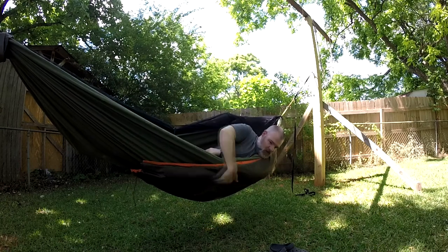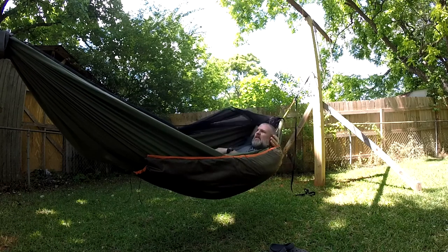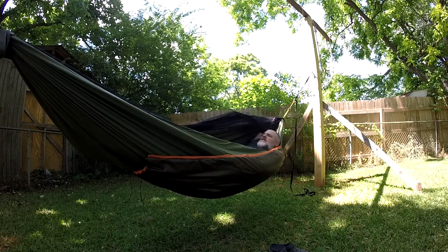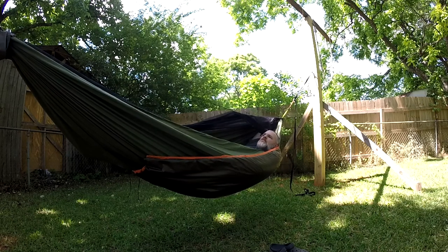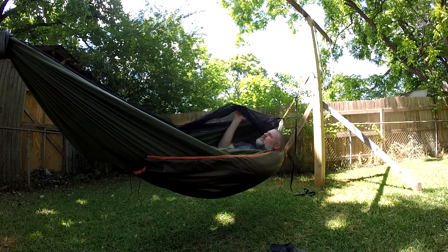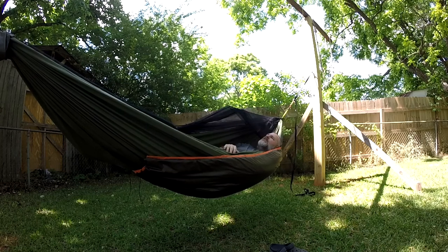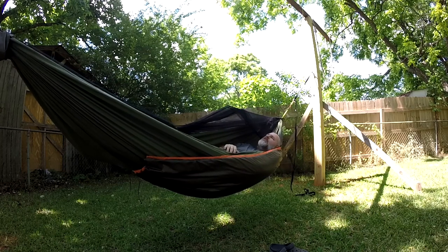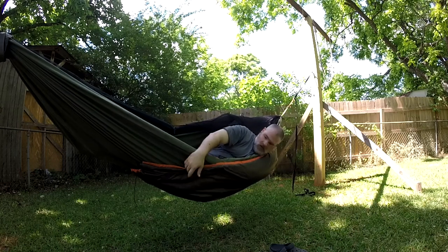I think this will be nice for the summertime. I've got a Greylock 3 for the winter from Jacks R Better, and it's only about 17 ounces — not a bad one to carry even in the summer. But it's pretty warm for summertime, so I was looking for something a little bit cooler, not as warm.